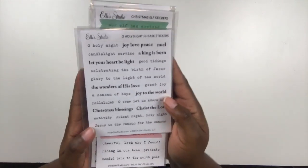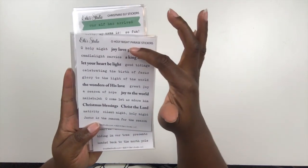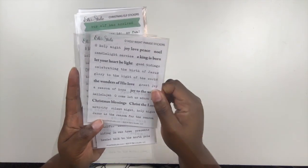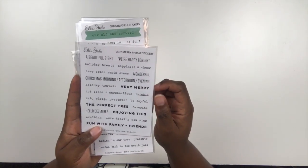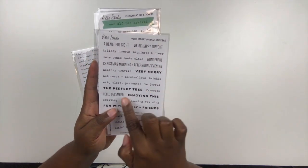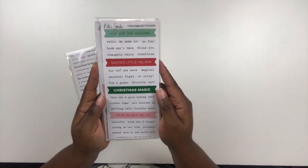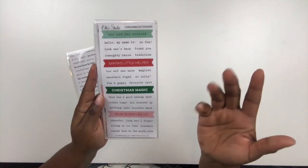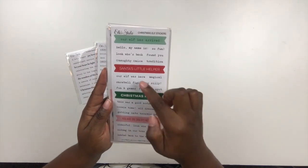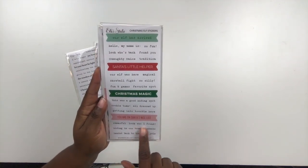Now let's look at some sticker options. First up are these phrase stickers called 'Oh Holy Night' — you have 'Oh Holy Night,' 'Love,' 'Peace and Joy,' 'Joy to the World,' 'Christ the Lord,' 'Christmas Blessings,' and 'The Wonders of His Love.' There's also 'Very Merry Phrase' stickers with 'A Beautiful Sight,' 'Very Merry,' 'The Perfect Tree,' and 'Fun with Family and Friends.' Then there are Christmas Elf Stickers — 'Our Elf Has Arrived,' 'Hello My Name Is,' 'Christmas Magic,' 'Santa's Little Helper,' 'Our Elf Was Here,' 'You Are on Santa's Nice List,' and 'Look Who I Found' — perfect if you do Elf on the Shelf.